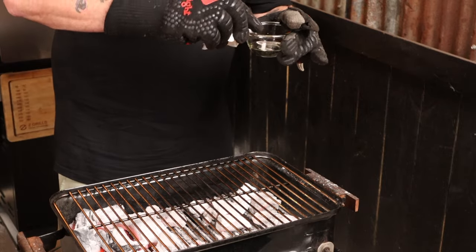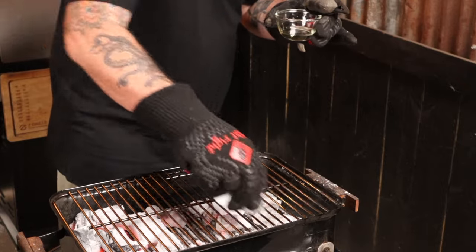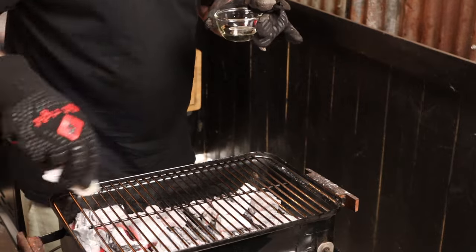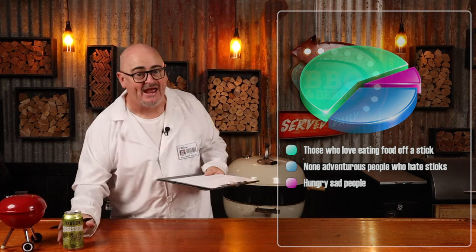After 10 minutes, that grill is going to be super hot and all the pores in the metal have opened up, so by giving it a quick oil we're going to create a non-stick cooking surface. Grilling directly over charcoal is what gives these skewers that authentic flavour — well, that and drinking icy cold beer while grilling them. Cheers. To make these Xinjiang lamb skewers have that authentic flavour, we also need to dust them with some seasoning while grilling them.